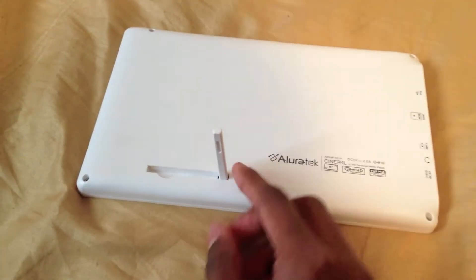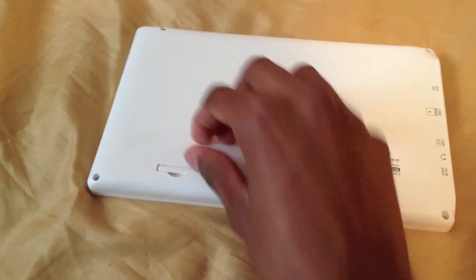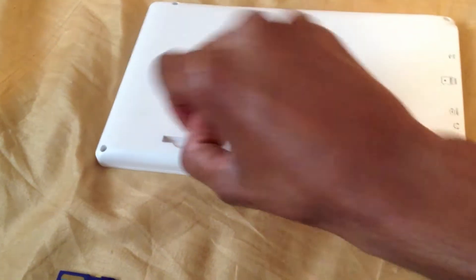I'll show you starting from the back — it has a kickstand right here, which can be put in and then you can pull it back out.